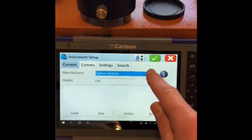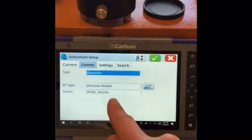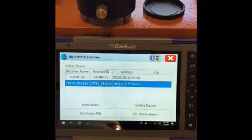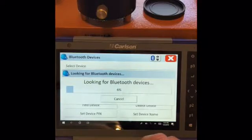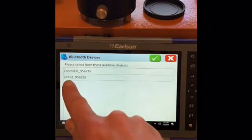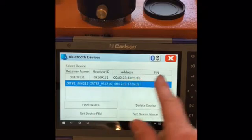In the drop-down menu we'll select Carlson Robotic CR Plus. Then the comms — mine is already in, but if we need to find it we can hit the toolbox, find device. The Carlson CR Plus robot is a ZRT82 — select it, then connect.